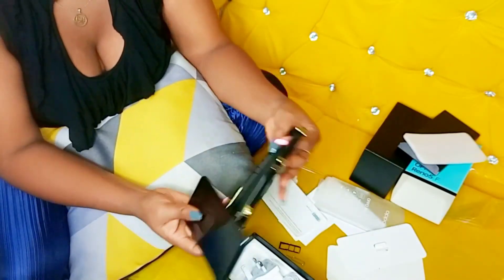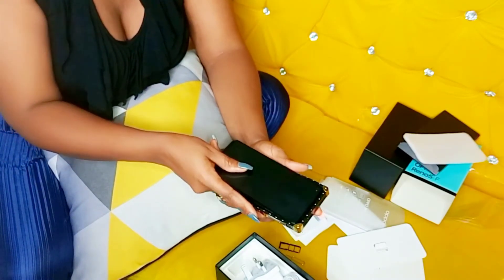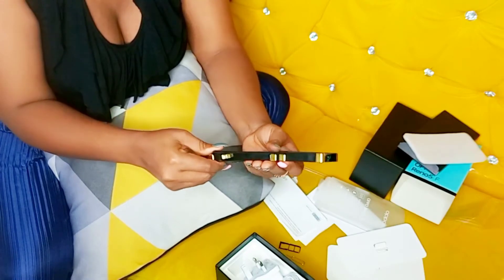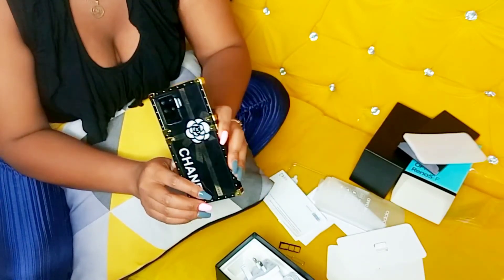Now the phone is open, and if you remember this cover — you all remember this cover — your girl has a new phone!